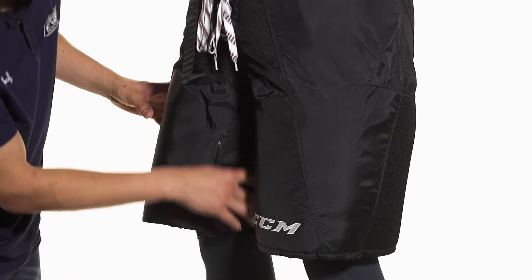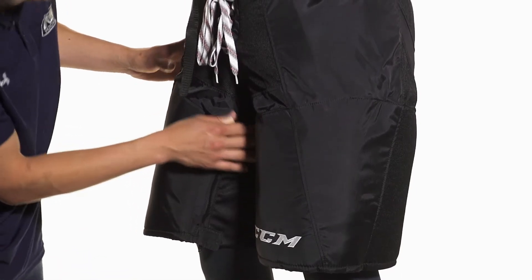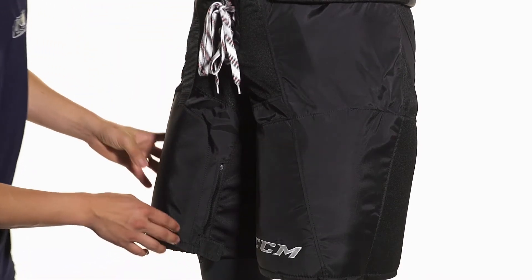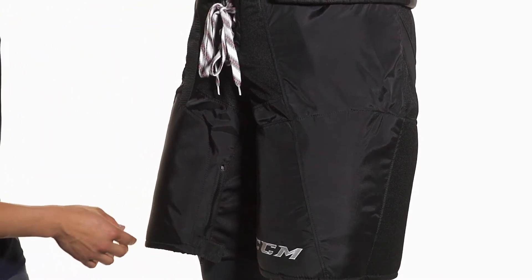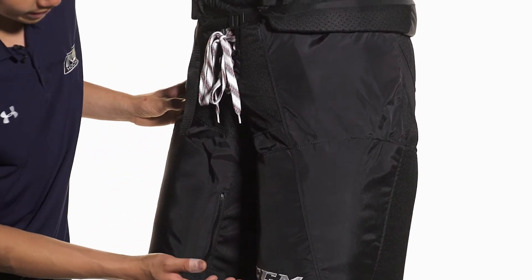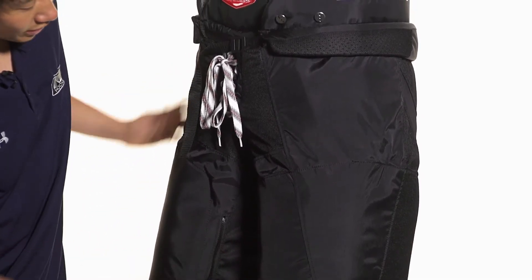This stretch gusset runs along both sides of the leg and also up through the crotch and meets along the backside for a very flexible, lightweight, breathable fit. The pant uses a 400 denier pro selected nylon, which is going to be really durable and really lightweight for a really high quality pant.